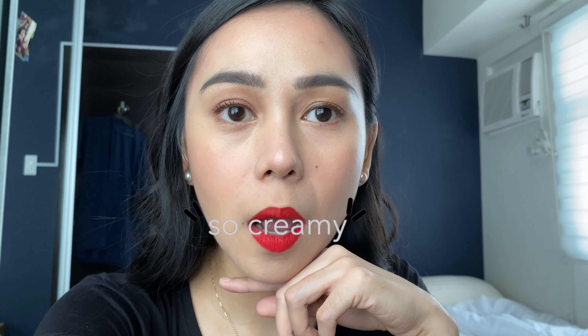It's super nice! Sobrang dami kong pink na lipstick pero wala kong ganitong effect. Parang may mga tones din yung lips natin. Even if medyo light tong product na to, when applied to my lips mas naging dark. Super excited with this — ang creamy niya! Wow, it's so red. Although, ibang red yung hinahanap ko.